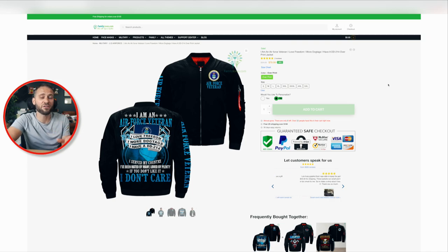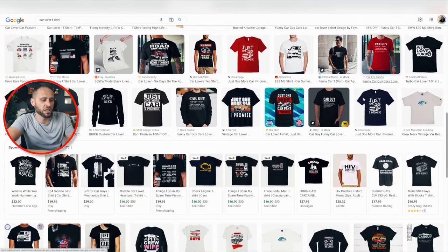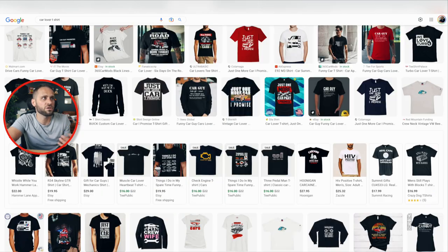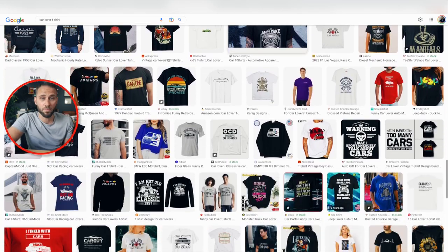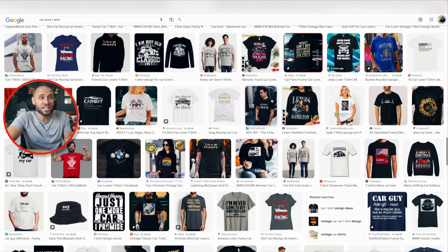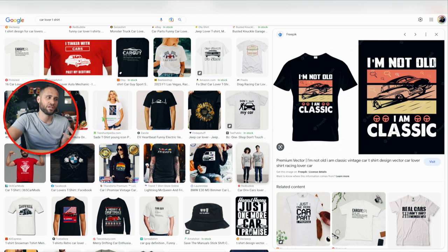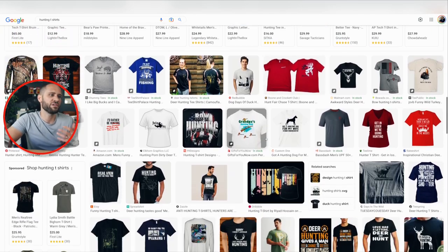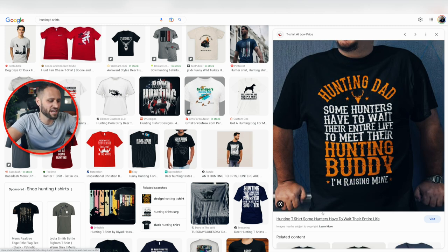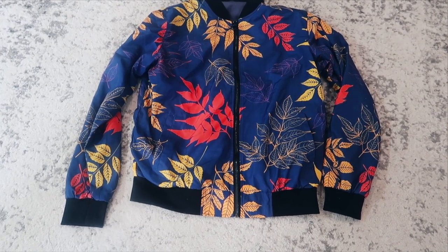Another option is to do something for people that love cars — mechanics, people into their garage and trucks — could be a really cool option. You could also do something with boating, or people that love jeeps, with designs like those being put on the back of a bomber jacket with something down the sleeve and on the front. Lastly, I thought of the outdoors — hunting, fishing, camping, hiking — you could definitely see designs like those being put on the back of a bomber jacket with something on the chest and sleeve as well.